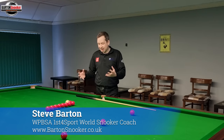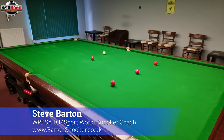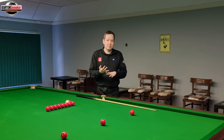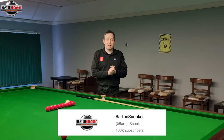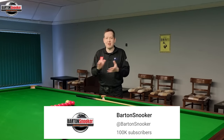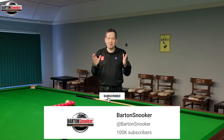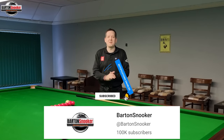Hi everyone, welcome back to another video. Today we're going to look at a nice routine that I'm always using in my coaching sessions, where we're going to learn about how the cue ball moves around the table. We're going to learn about topspin, how stun shots work, and screw shots. I just want to say a huge thank you to everybody that's subscribed to the channel — we've actually hit over a hundred thousand subscribers. Thank you for your support, and if you haven't subscribed please consider subscribing because there's loads more free content coming on this channel.